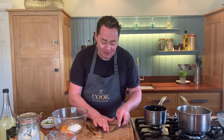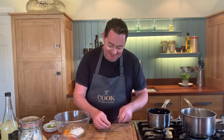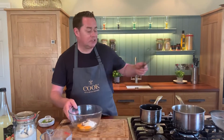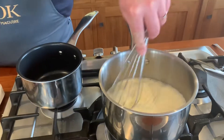Crème brûlée is a very classic French dessert and I've enjoyed many beautiful ones in my life — this is as good as you need. With the skin from the vanilla pod we're going to put that in there. I'll whisk it in a minute, but first I just want to knock out the excess seeds. We're just scalding this — it's just coming to the boil.